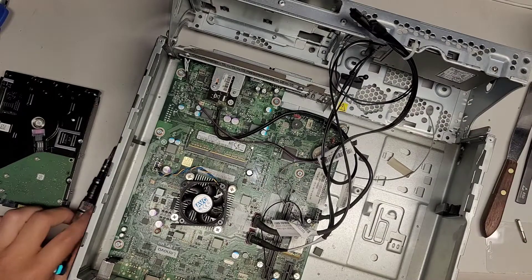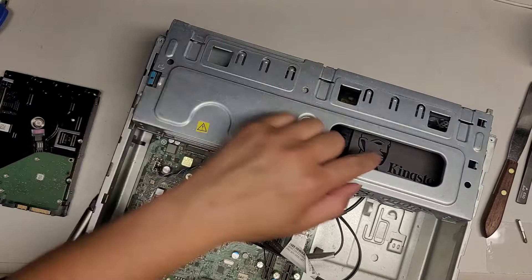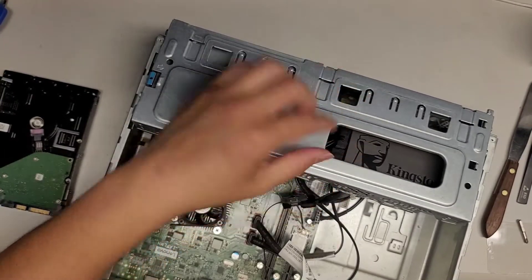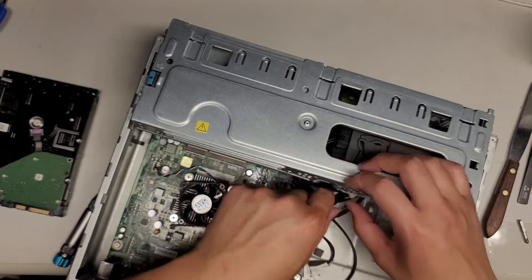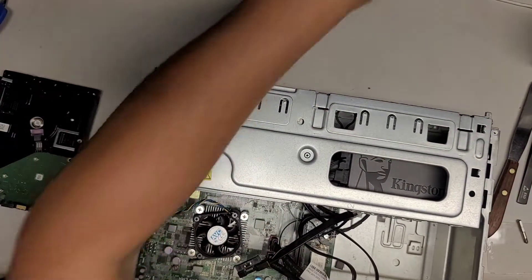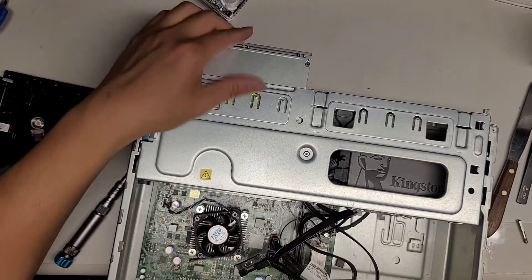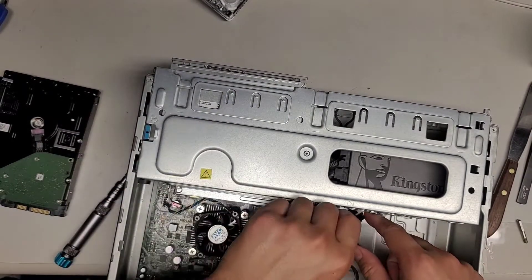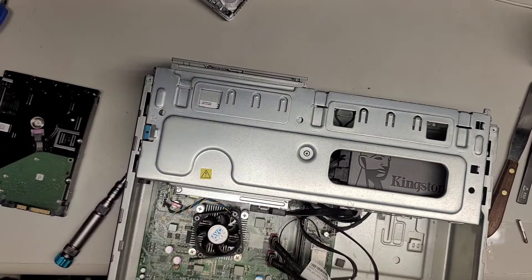Now that we've got that, we're going to fold this back down. Here you can see the SSD is right there. Get this wire through, close that, latch it back into place. Take the CD drive or optical drive, slot it back through, push it through, click it into place, get this connector, and click this back into place.